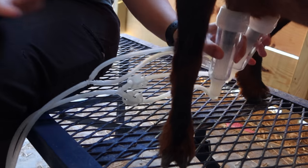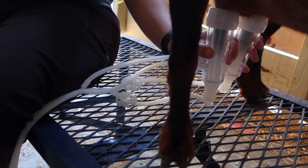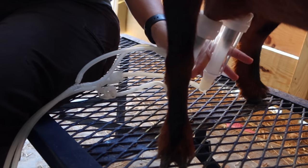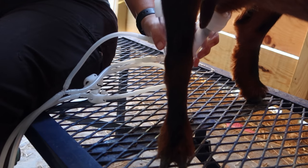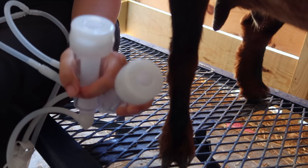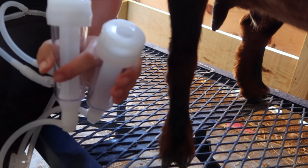Now that she's done, the way I disconnect them is I turn the machine off and then break the seal by opening up the valve on the milk bucket — and they come right off. It doesn't say this in the instructions, but I like to turn the machine back on after I remove the cups so I can get all the milk left in the lines into the bucket.